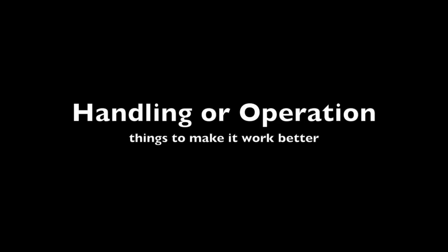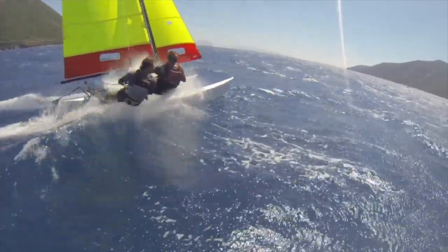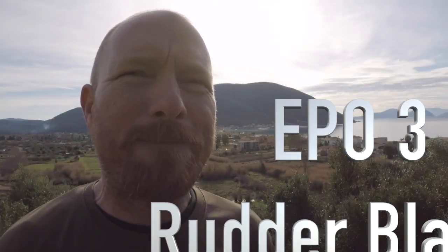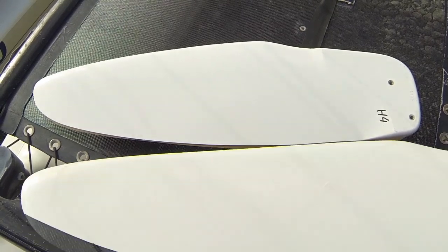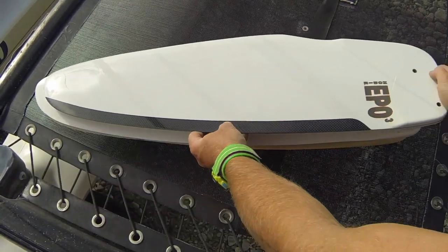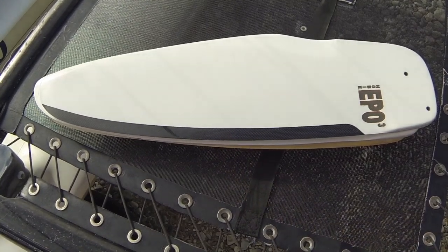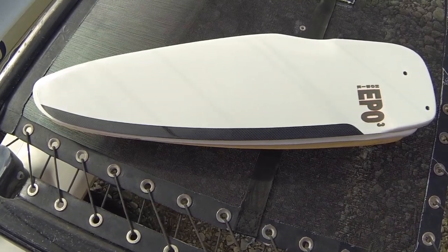The next type of upgrades are those which will aid the handling or operation of the boat. The first one, and something that's dear to my heart, is upgrading your rudder system. The most significant way you can upgrade your rudder system would be by getting yourself a set of EPO 3 rudder blades for your Hobie 16. Do see my video on EPO 3 rudder blades — they are a bit more expensive than the other options, but in my opinion they are well worth the investment. They really are a set of rudder blades for life.